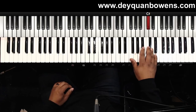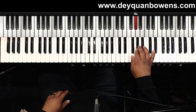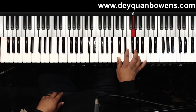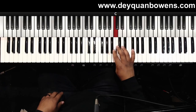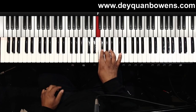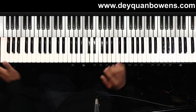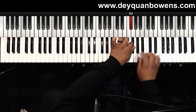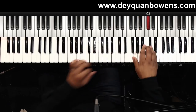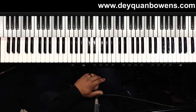That fourth finger just lands right there — third, second, first finger, second again, first. Then my fourth, second, first, third, first, second, third, and then that pinky. And I use the modulation wheel. So let's try it — messed up. Work out the fingering that works best for you.